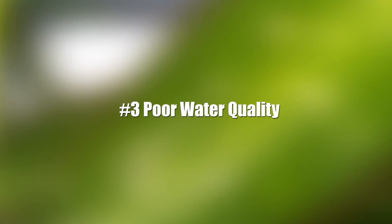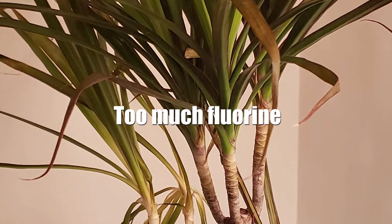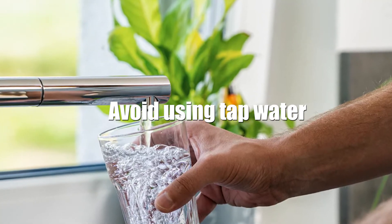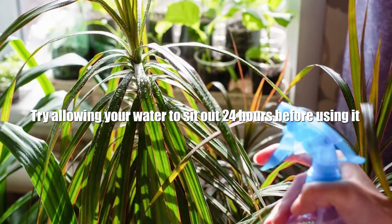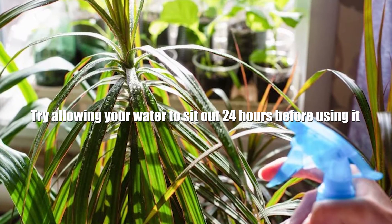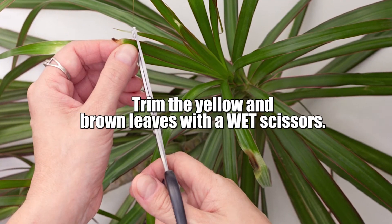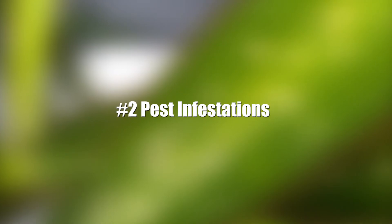Reason number 3: Poor Water Quality. The dark brown and yellow leaf tips are caused by too much fluorine in your household water. You should avoid using tap water, as this water is often treated with certain chemicals that the plant is sensitive to. Try allowing your water to sit out 24 hours before using it. Never use water that has passed through a softener, or purchase distilled water to use. Trim the yellow and brown leaves with wet scissors to prevent more yellowing on the leaves.